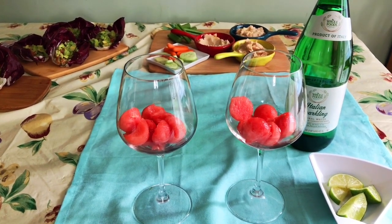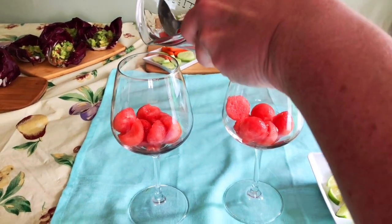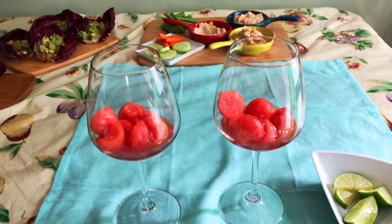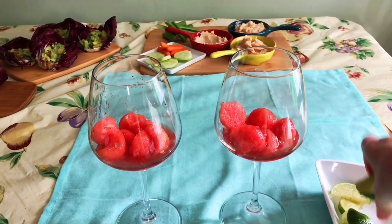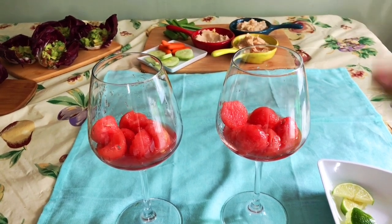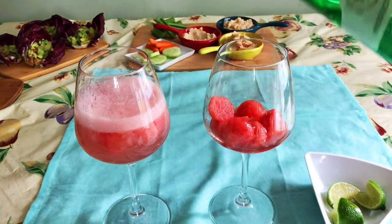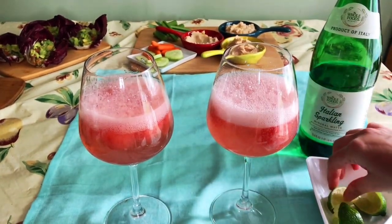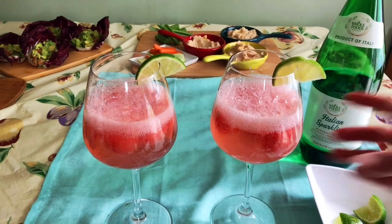Now we're making a nice light alternative to soda pop. I have some watermelon balls that I've put in these glasses — see the juice that comes out of the watermelon too, so I'm going to add some of that. A nice fruit infusion. I'm going to squeeze in some lime juice into each of these for a little zip, and then we have Italian sparkling mineral water. I like to serve it in wine glasses because it looks pretty, and the watermelon gives it a beautiful color. We're going to garnish it with a little lime.